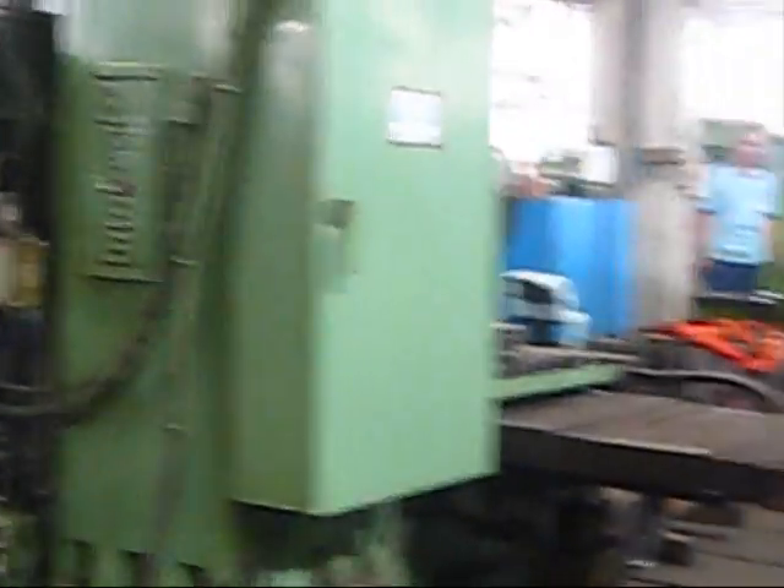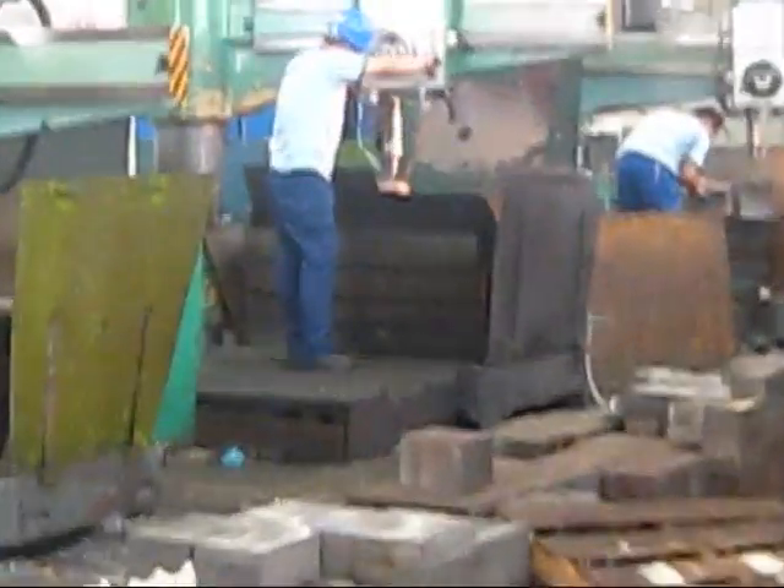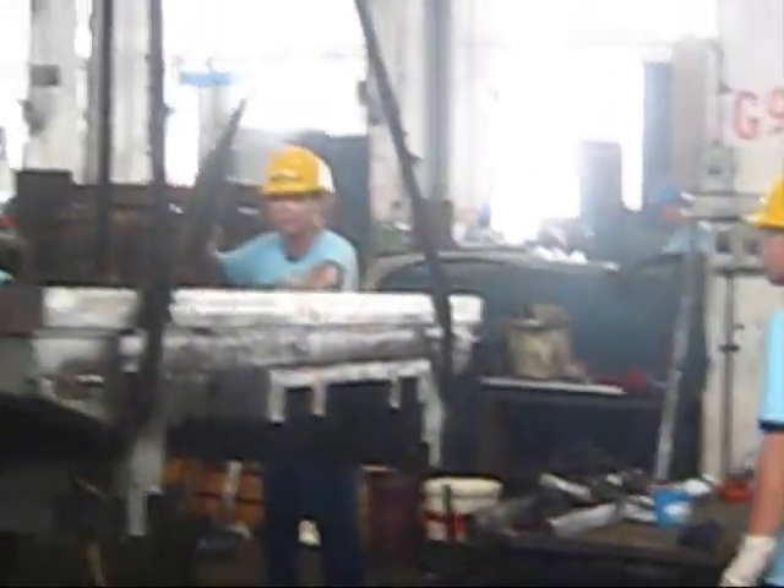And here we are in an exclusive presentation on DGC TV — machines which make machines, machines for machines. Here we have the current milling machines and the precision machines. We are here at Cosmos Machinery in this segment called Machines for Machines on DGC TV.